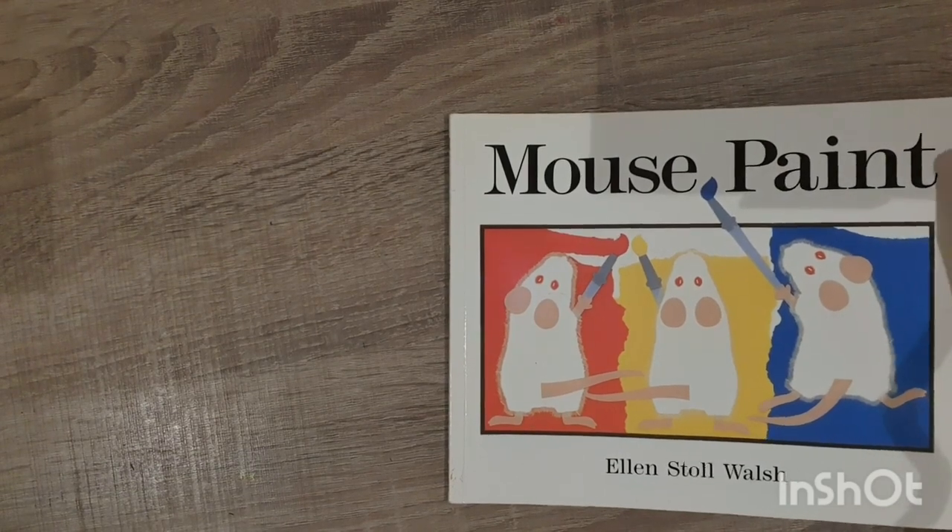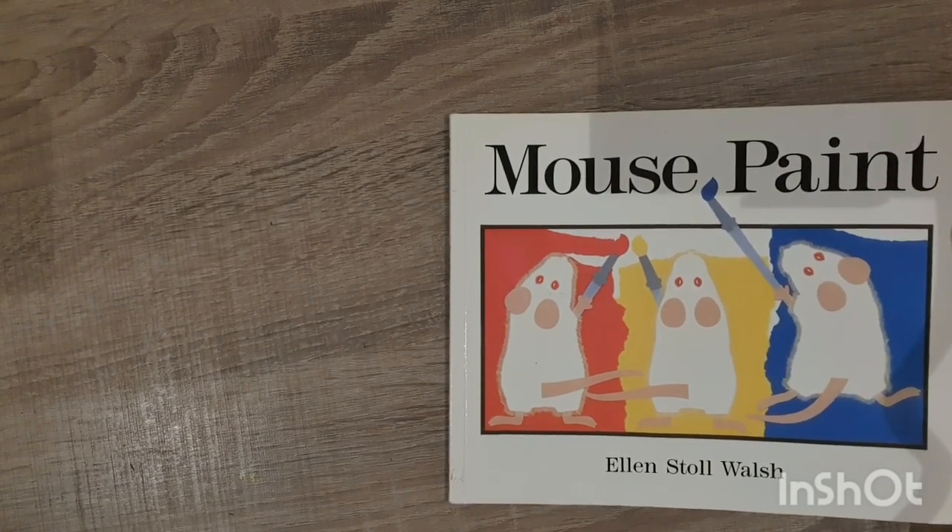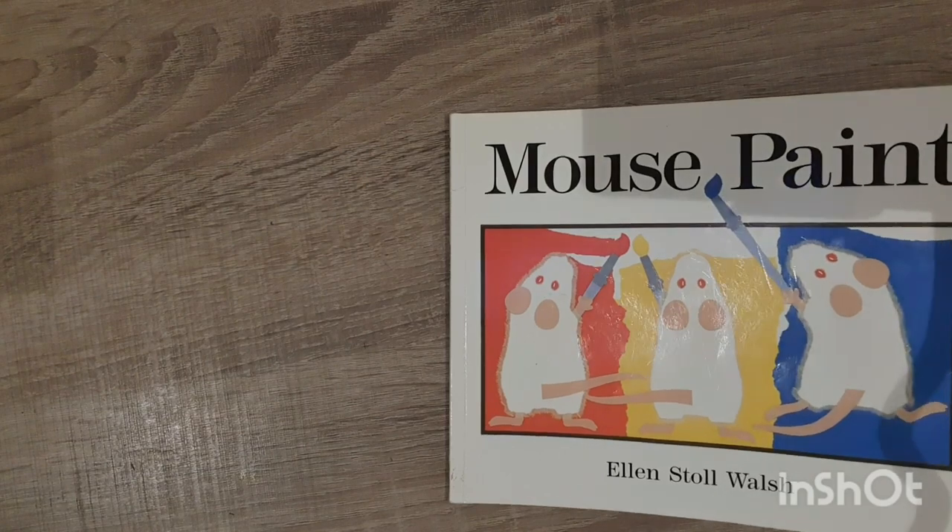I'm going to start by reading the book called Mouse Paint to remind us about the primary colours and how to make the secondaries.